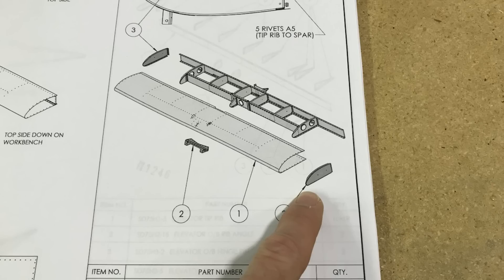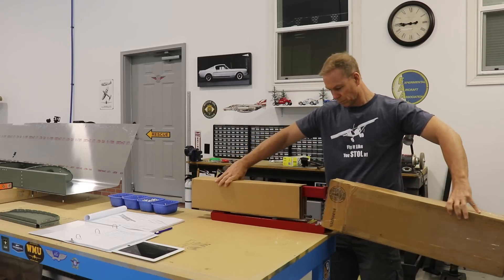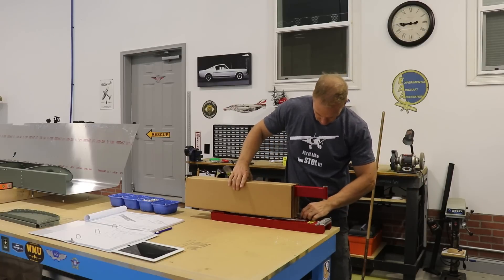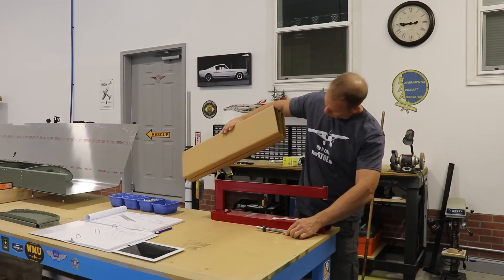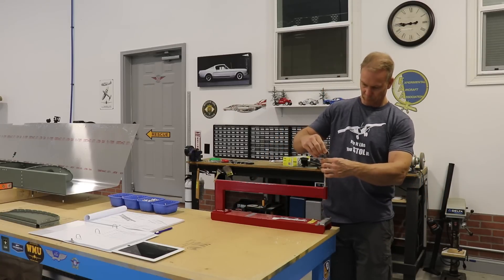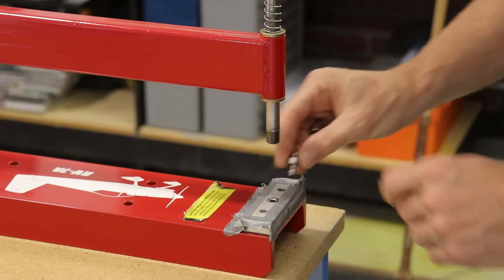These two end ribs for the horizontal stabilizer have two tooling holes in them that the plans say to put an A5 rivet in just to fill. I like these solid rivets better because they're flush, so I won't have any protruding rivet heads sticking out of the tip. The problem is I don't have a squeezer large enough to dimple those holes or squeeze those rivets, so I'm using this dimpling tool here.